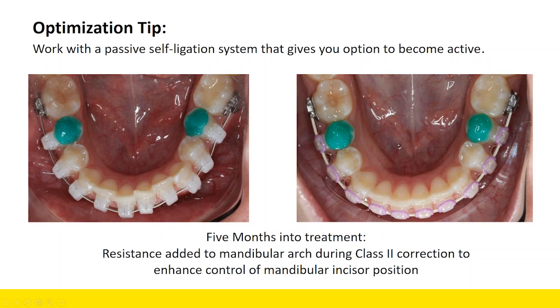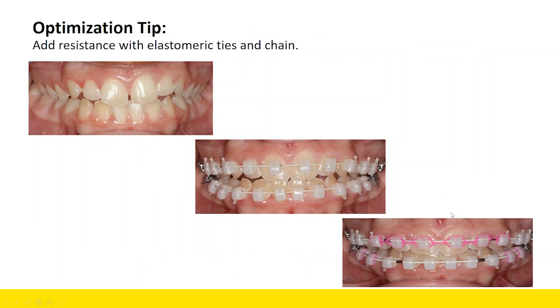When looking at a passive system, you have to consider whether there's an opportunity to add resistance later as you proceed through treatment. Here's a clinical example: this is our initial bonding, and here we are starting to level. From initial bonding to this point, we didn't use any intraoral elastics — we just allowed the wire to express its deflection. But now that we've reached this point, I really like where her maxillary midline is and the incisor position, so that's when we add our ties — color ties or chain — to add resistance where we want it.